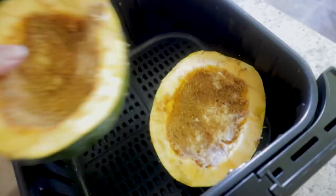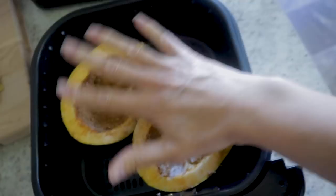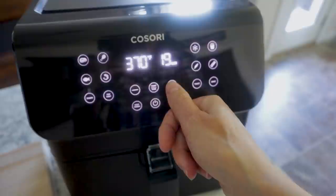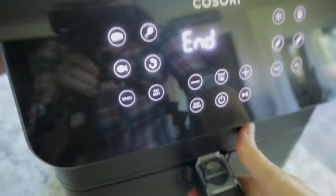Now I'm gonna place these right in my air fryer. If you have a smaller one, you'll have to do one at a time, but this is my 5.8-quart and it fits both of them very nicely. The recipe calls for 375, but mine cooks in 10-degree increments, so I'll go down to 370 and can crank it up to 380 at the end. It says to cook for 25 minutes, so let's see how it goes.